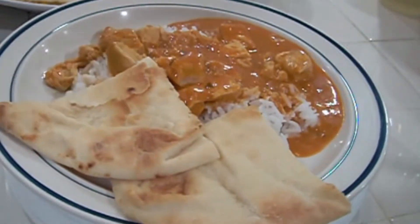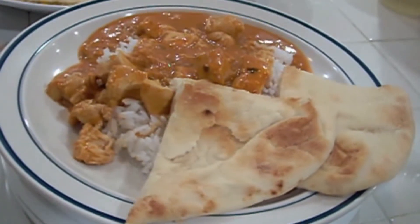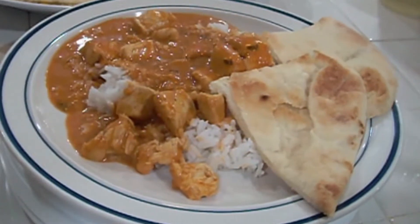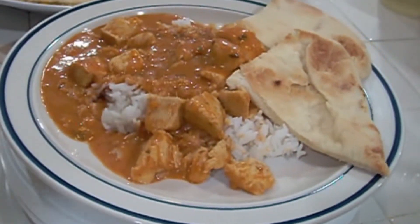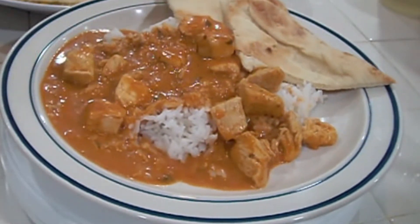All right, here we have it — our butter chicken with naan bread. It tastes good. Again, if you try this you won't be disappointed. We did work today and that's all that matters. Thanks for watching. The peanut gallery tried it, they enjoyed it — this is definitely a House of Straw approved meal.